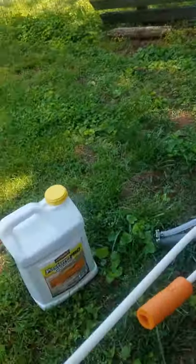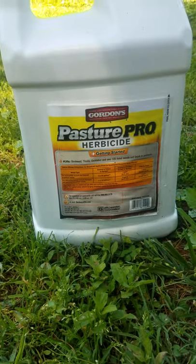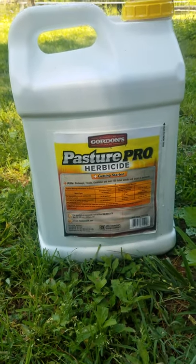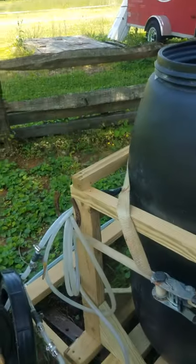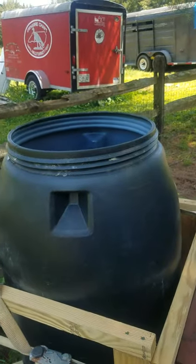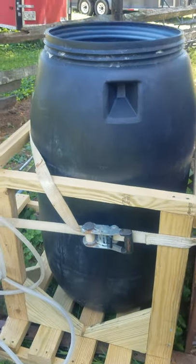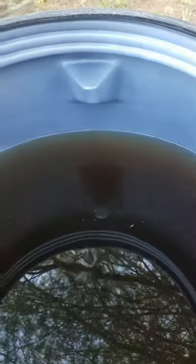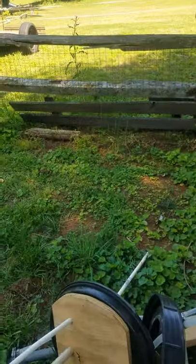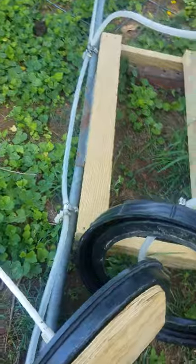Okay y'all, this is Cowboy Greg down here at Single Oak Farm. Today we're spraying some Pasture Pro herbicide to get rid of some weeds. I thought I would show you my homemade tank sprayer. What I have here is a 60-gallon pickle barrel, and I filled it up with my herbicide — there's 50 gallons of spray in there.